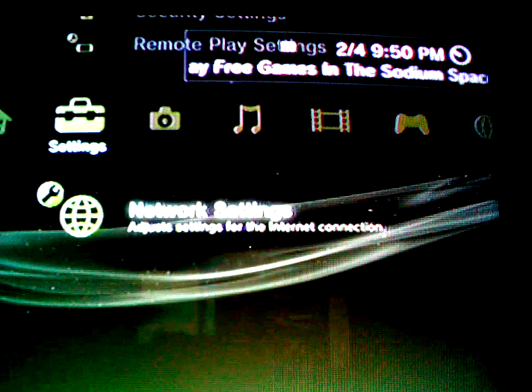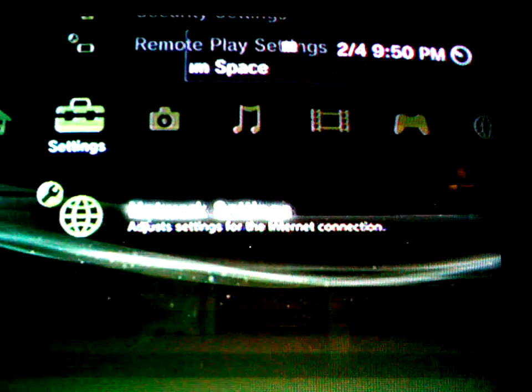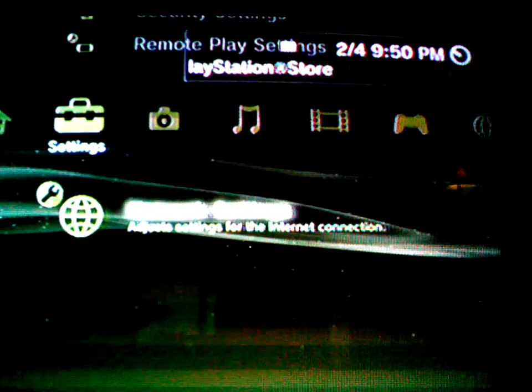Hello, this is LT79 and today I'm going to be showing you how to get wireless internet connection on every system.